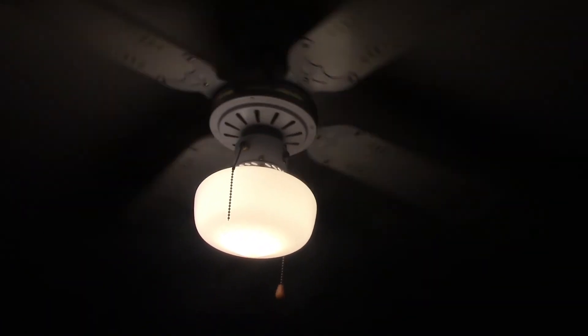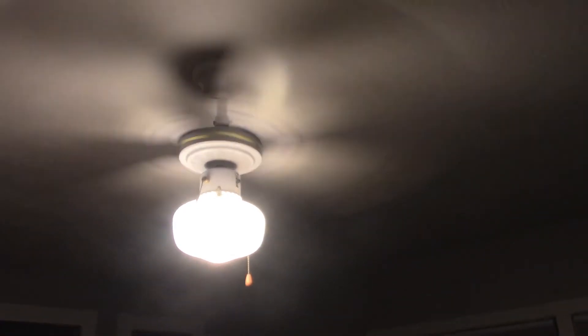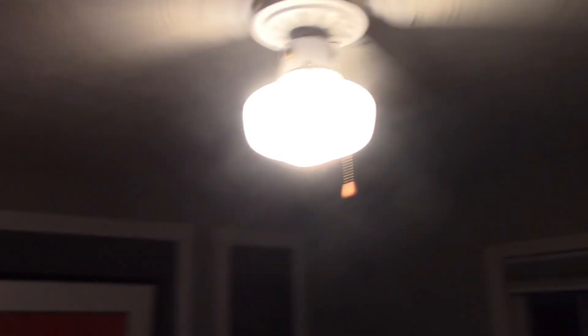It gets worse though. Let's go to medium. We're going to have to get that fixed. Here's high. Does push some air though — for a cheap fan, I can feel air directly under it, but that's about it. Does it in reverse too, so it is a bearing problem. I have a feeling there was a fob on that pull chain but it fell off because they're the same length.